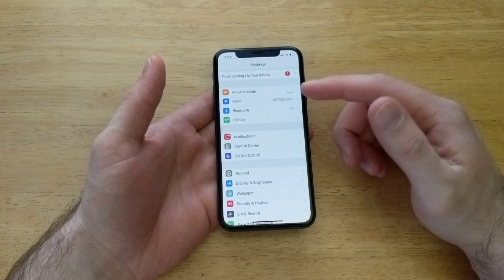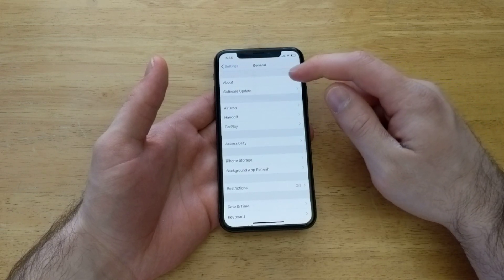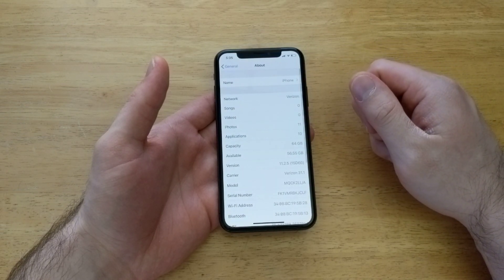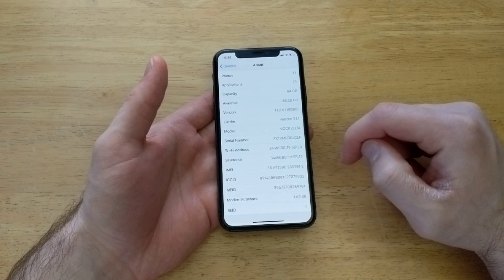You can just ask them for the IMEI number. And the way to get it is to go to Settings. Once you are in Settings, go into General. Once you are in General, go to About. Once you are in About, scroll down and you will see the IMEI number right there.